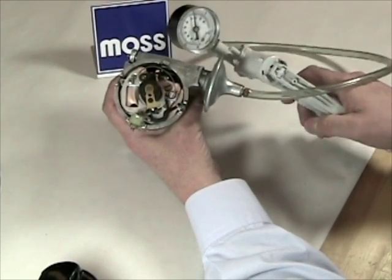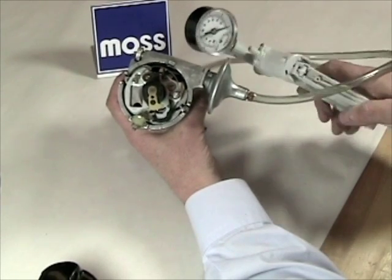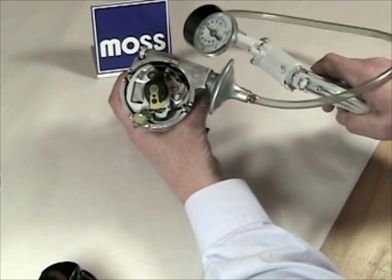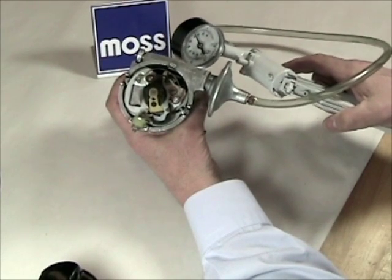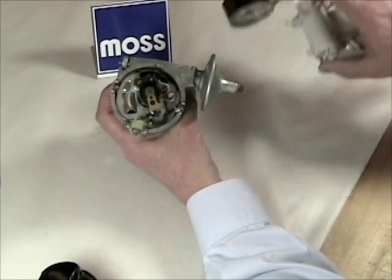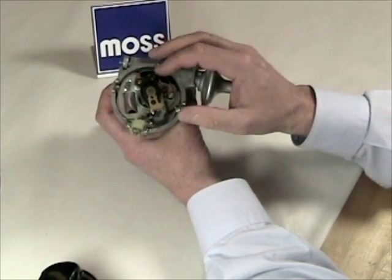As I apply more and more vacuum, you can see the points being advanced. Watch as I release the vacuum — they go back to their original position. We apply vacuum and you can see the timing being advanced. That's how this system works. As the car is driving along, you have more or less vacuum. The advance plate moves forward and back, which advances when the points open and close, and hence changes the time the spark actually fires.